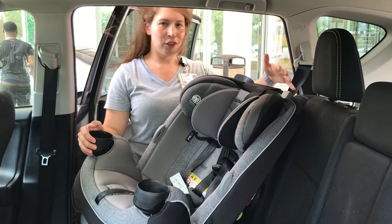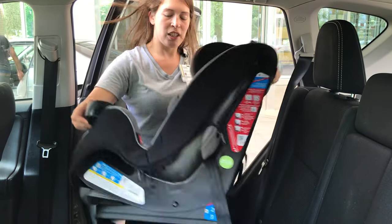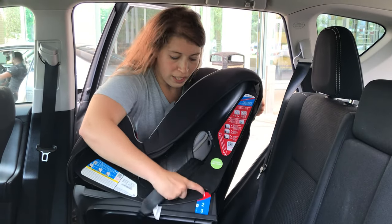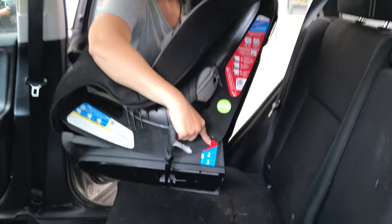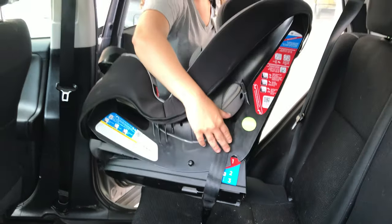When you first put your car seat in your vehicle, you want to make sure that it is seated all the way up, so I should be able to see the red number one right here. And when I see that, I know that it's in the right angle for forward facing.